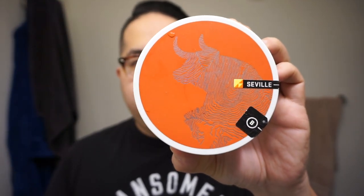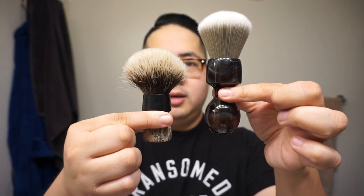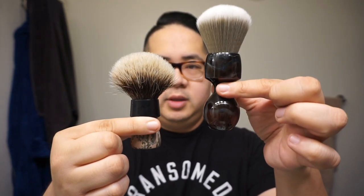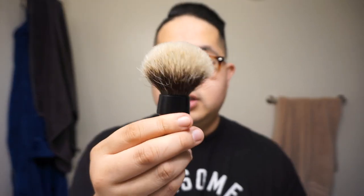For hardware I'm using the Fine Accoutrements Marvel razor, which I've been using for a while. Software-wise, I'm going with Barrister and Mann's Seville in the new Excelsior base. The brush has a beautiful two-band badger, very soft — a 24 millimeter knot. In comparison, my West Coast Shaving Infinity brush is 26 millimeters. The loft is about 53 millimeters — I'll put that in the description below.